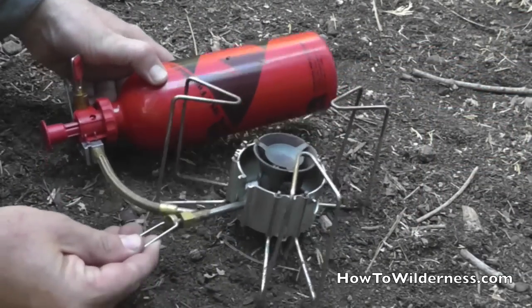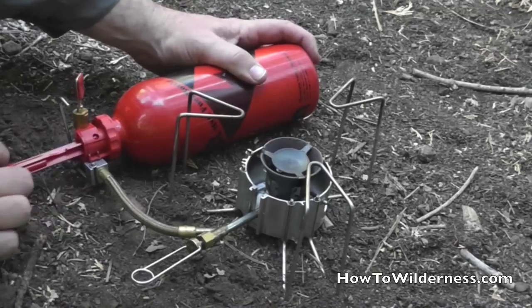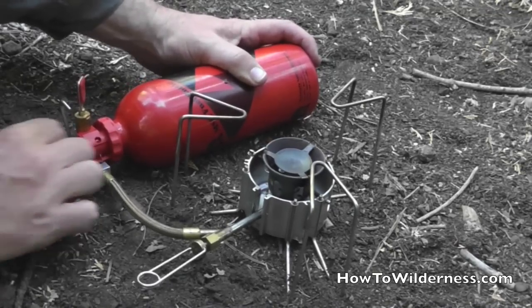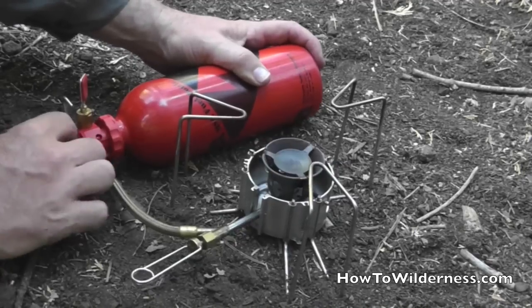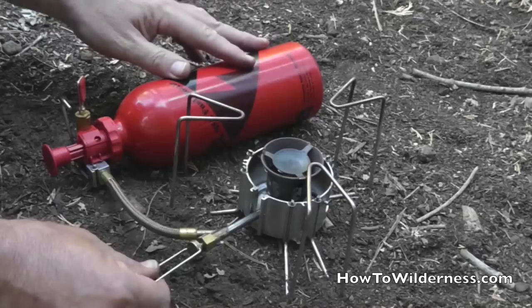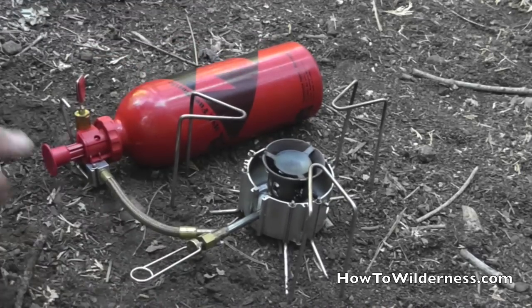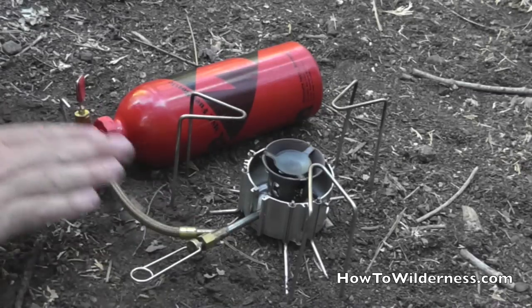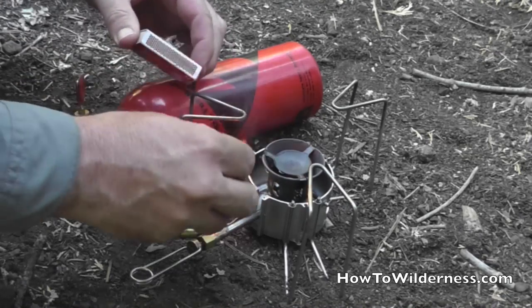We're going to go ahead and light this small stove. We pump enough pressure into the canister, then go ahead and open the valve to release a little bit of fuel. Once that fuel is in the cup, we turn off the valves so there's no gas flowing.